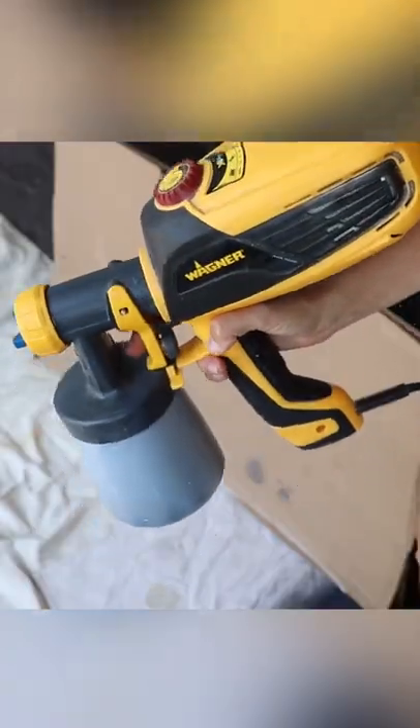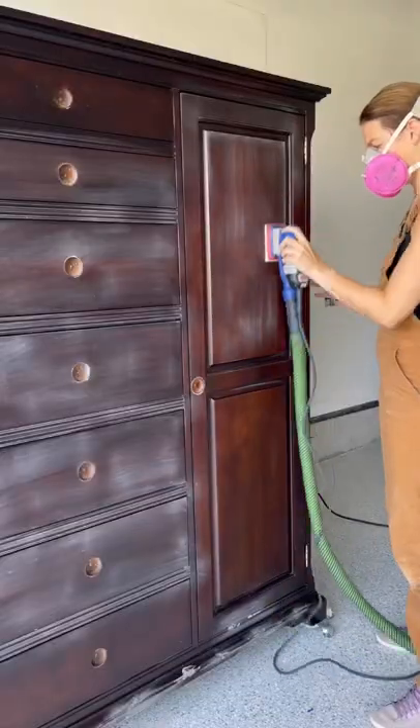I'm making over this huge piece, so I'm going to use my Wagner Spur to get the job done fast. I'm cleaning it, repairing any holes, and giving it a scuff sand.